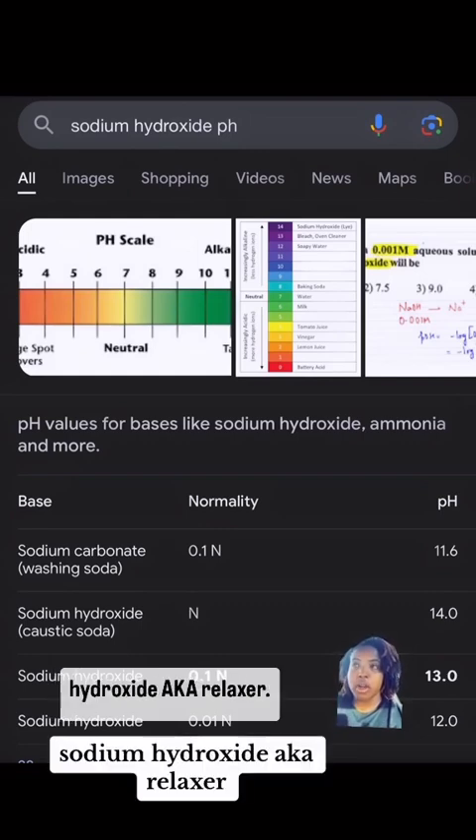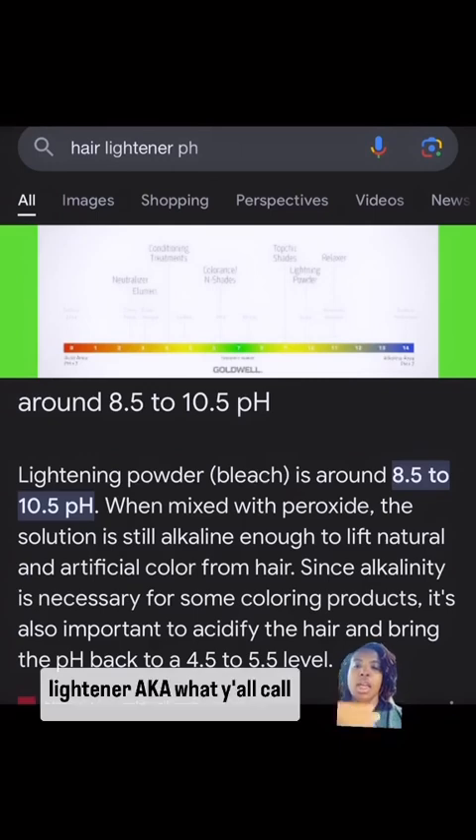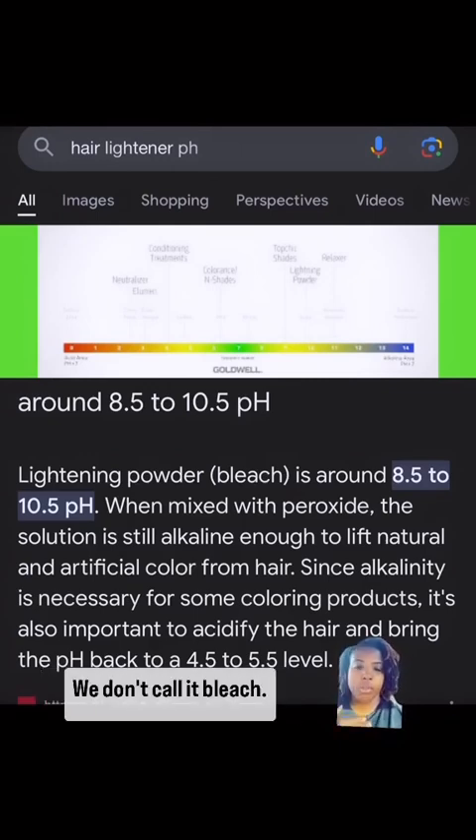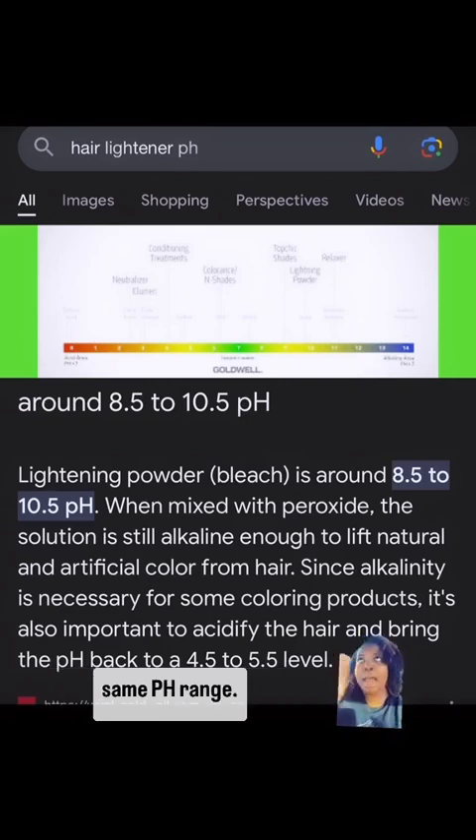Sodium hydroxide — aka relaxer — lives between a 12 and a 13. Lightener, which we call lightener not bleach, lives between 8.5 to 10.5. That means Dawn dish soap lives in the same pH range as lightener — lightener is just a little bit higher.